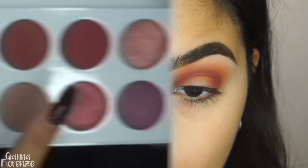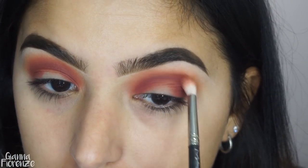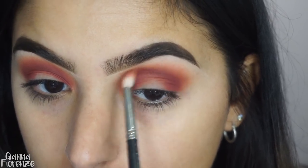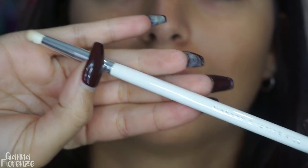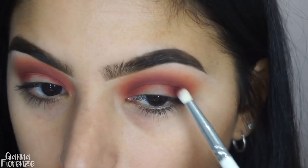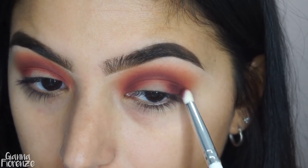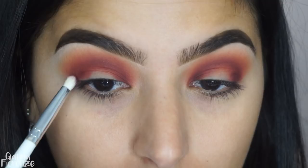Now I'm taking the shade Burgundy — literally Burgundy — and putting it in the same areas just to bring more color to that halo. I'm going to blend it out with the JH again, and now I'm taking Bordeaux with a tiny little pencil brush, the JH38, and pressing this into the outer corners of the halo so it looks really nice and smoky.